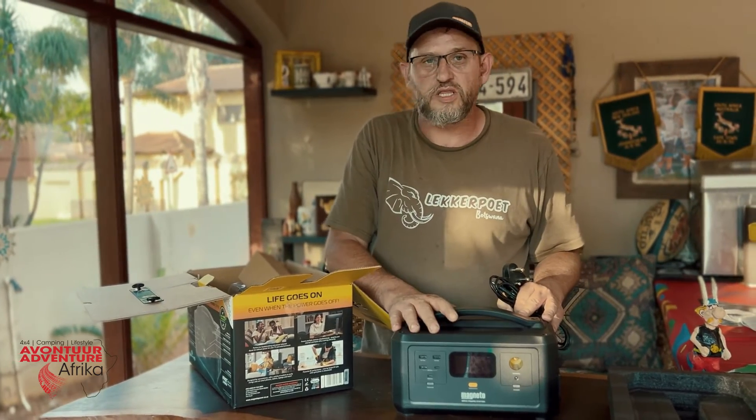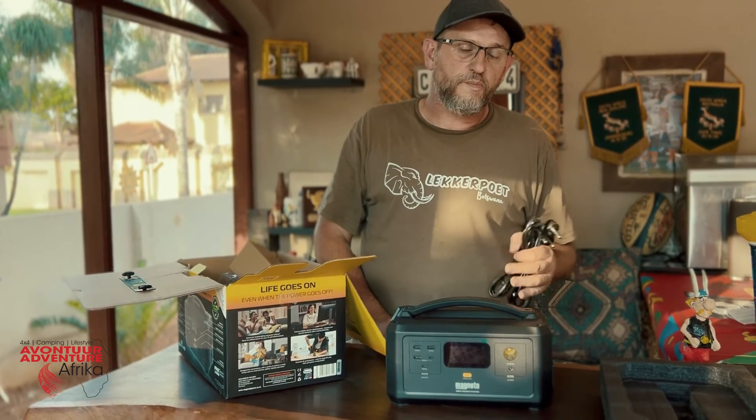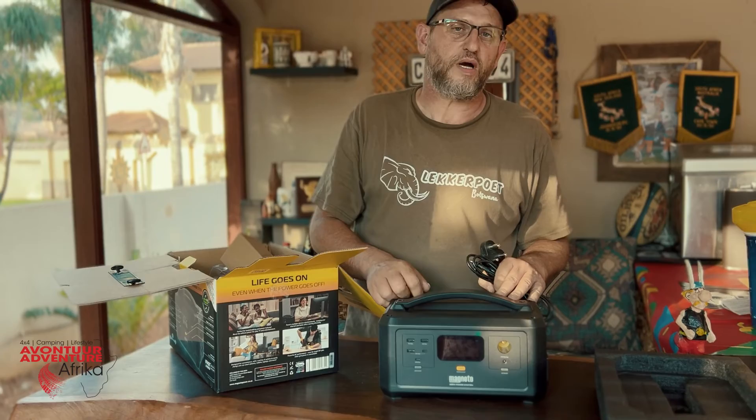This is the Magneto portable power station, 300 Watt, and this is the unboxing. If you want to have a look for more product reviews like this, please like and subscribe.